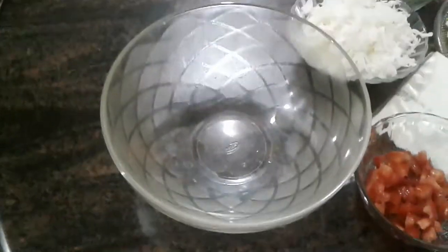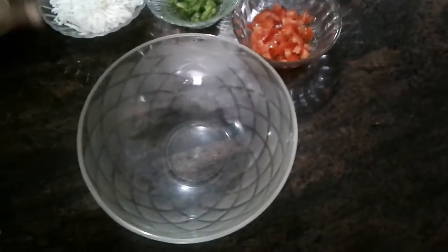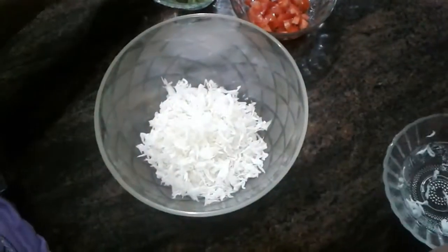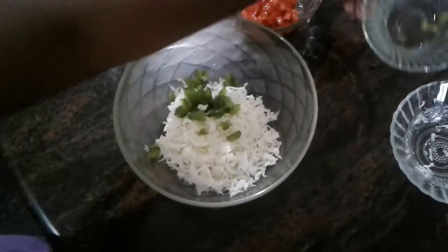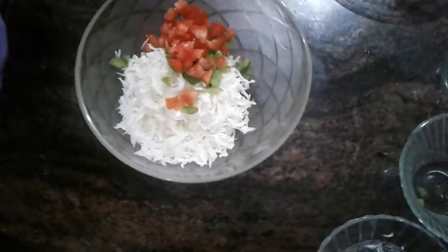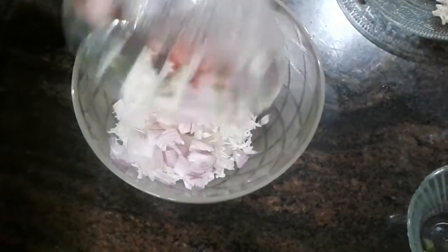We'll add a bowl and add cabbage, capsicum, chicken, and onion.